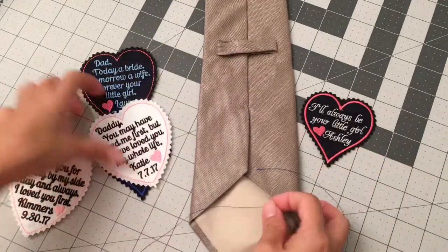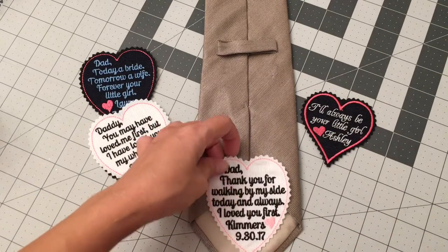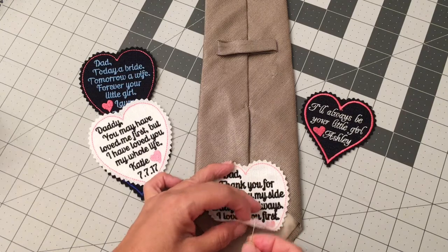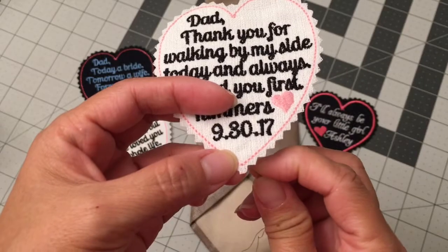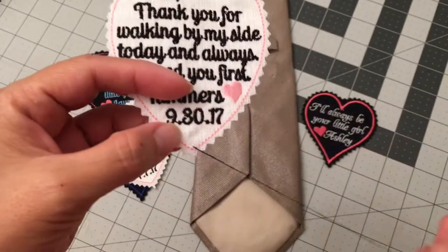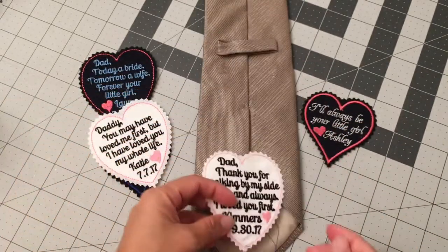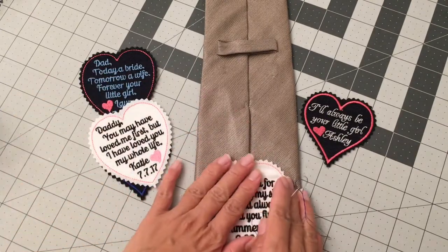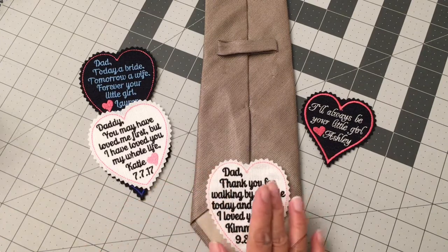Alright, so let's start. I'm going to go bottom up right at the very bottom of the tie, just like that, so that my knot is at the back. Place the patch where you like it. What you can do is pin it in place so it doesn't go anywhere, if you want to be careful.